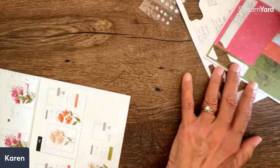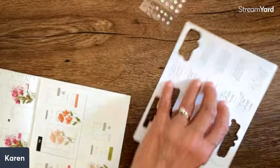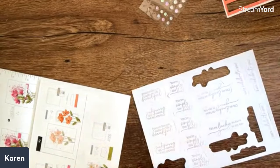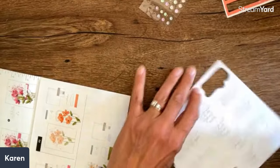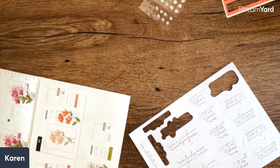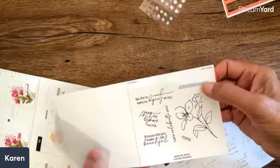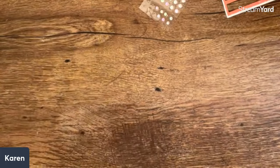So I went ahead and just stamped all these so they'd be ready. These are all using gray granite. The words are: 'You're simply the best,' 'I'm so lucky to have you in my life,' 'Let's celebrate you,' 'Friends like you make life beautiful.' There's also a lovely flower, a little hello, and a line. Really a fun little stamp set.